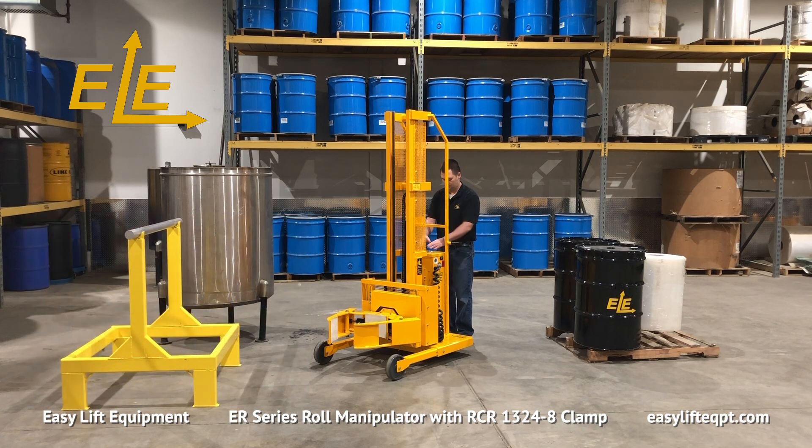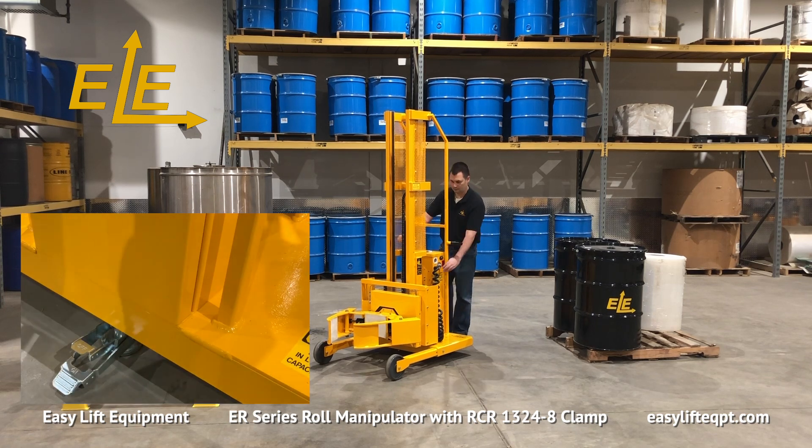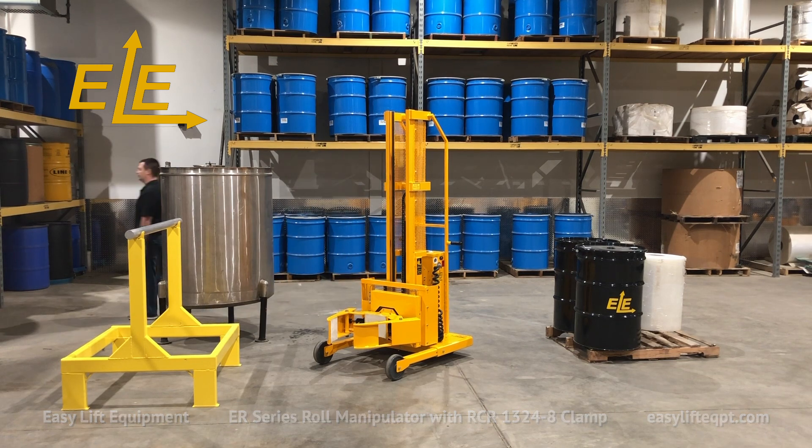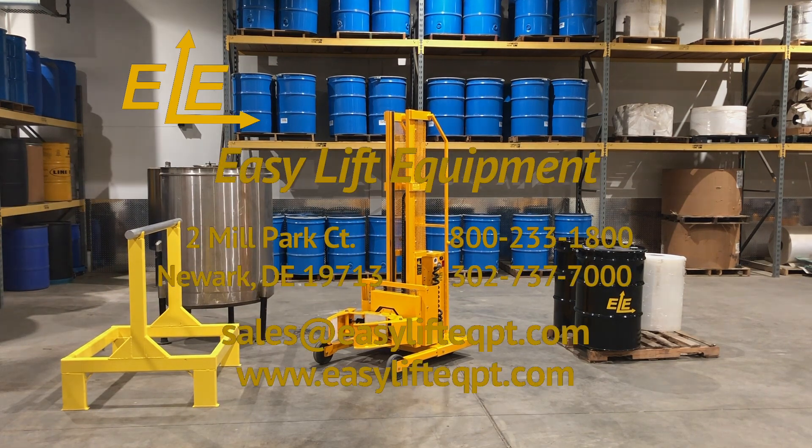We offer a 30-day trial toward purchase program for first-time buyers at 15% of the purchase price. For more information on our products, or to discuss the specifics of your roll handling project, please contact us today.